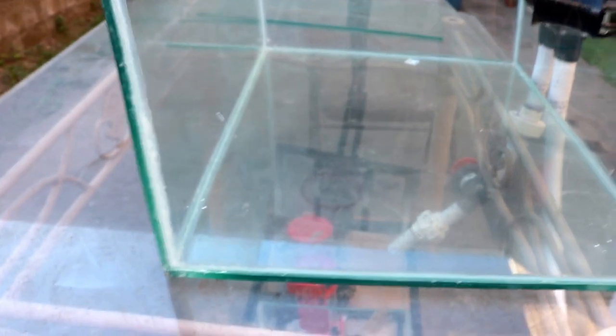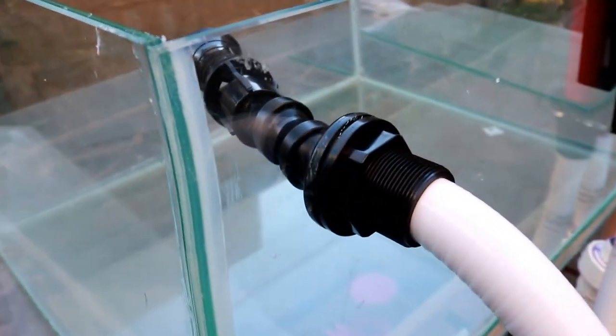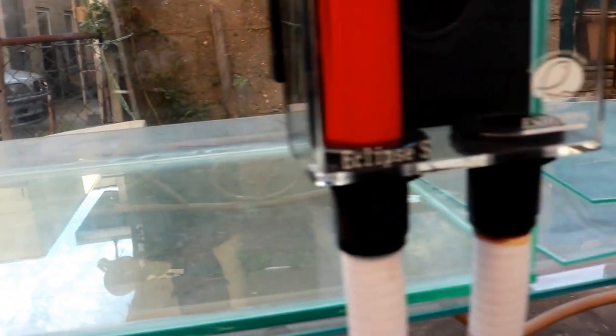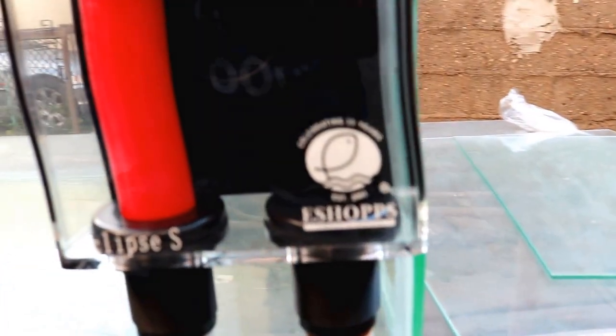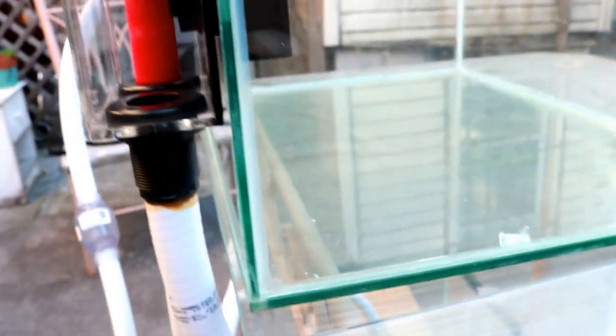Tempered glass does cost a little more, especially from a glass shop. I want to show you guys the silicone job in detail. Keep in mind this is the first time I've ever worked with silicone — I've never done a silicone job, let alone built a tank or a sump refugium. So this is my first project, and I'm pretty happy with it.